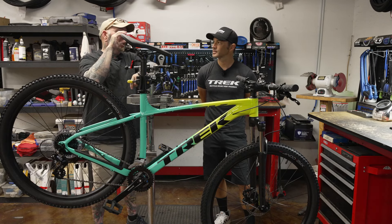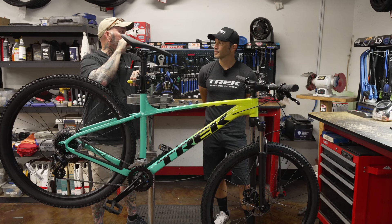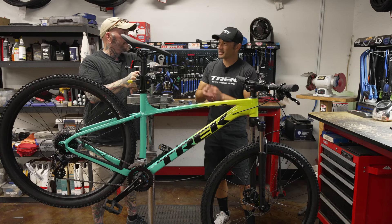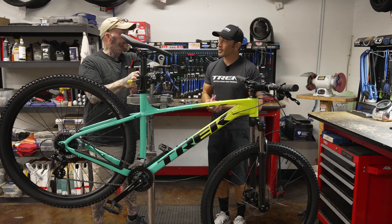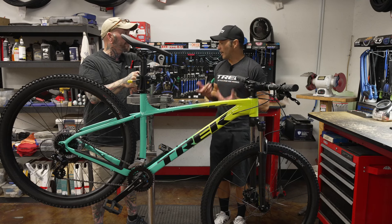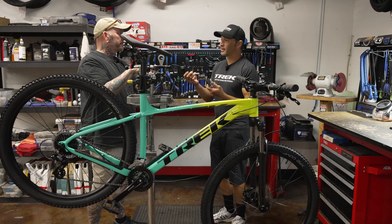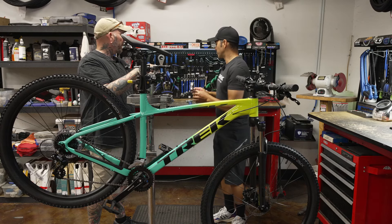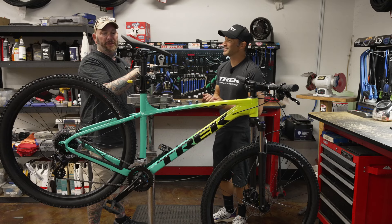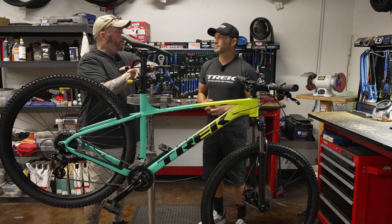Today we are going to be talking about troubleshooting, maintenance — we know there's very little, but still — and replacing your square tapered bottom bracket. I like this topic because if you want to start tinkering with your bike, this is kind of where you're going to start. It's a more advanced fix than some of the others we've done, but it's still within the realm of a home mechanic. It only takes a couple of specialized tools that are very inexpensive.